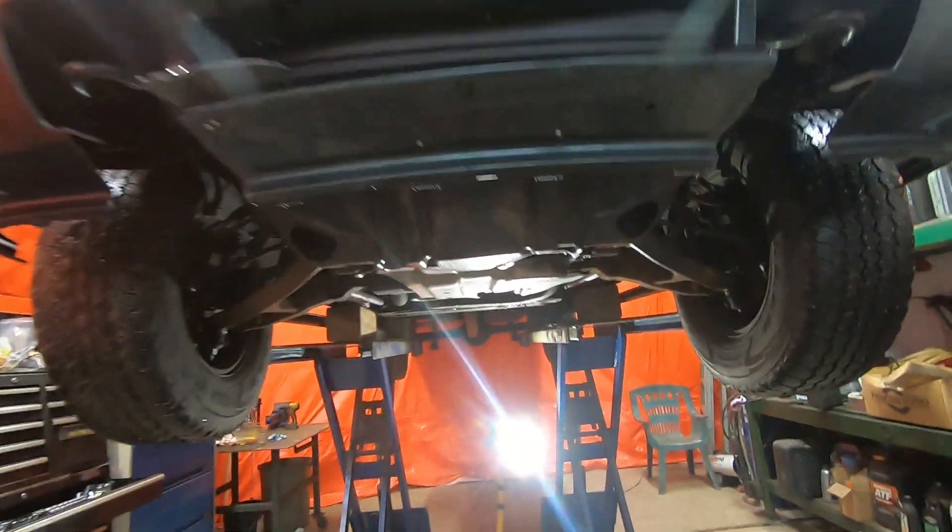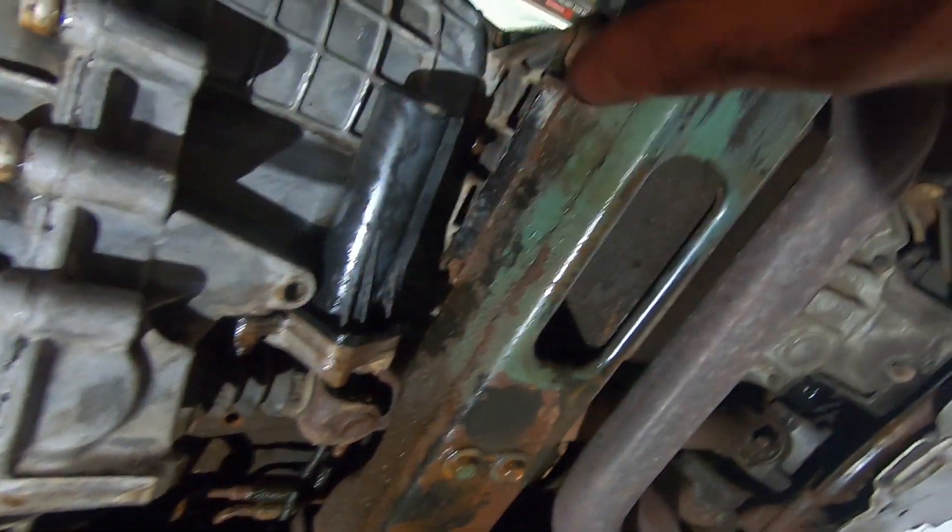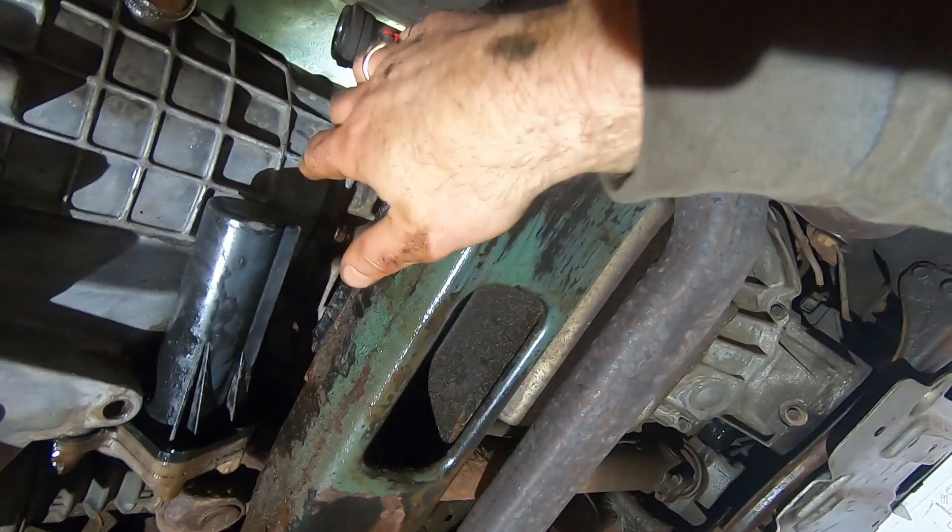I've got a 2006 GMC Sierra and it has a transmission fluid leak. It's leaking out between the transfer case and the transmission, and there are six bolts that hold those things together.